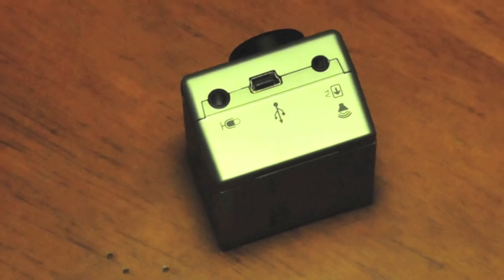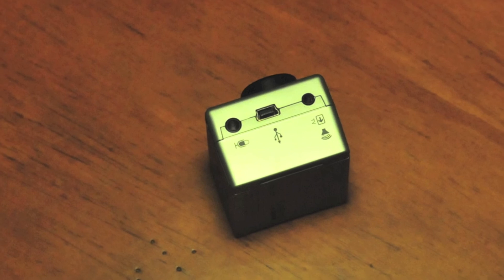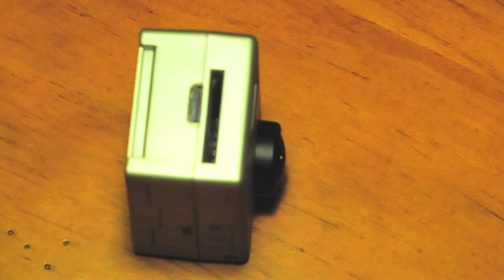This camera — as you can see, it does have a micro USB charging port, a 3.5 millimeter microphone jack, and a TV compatibility jack.